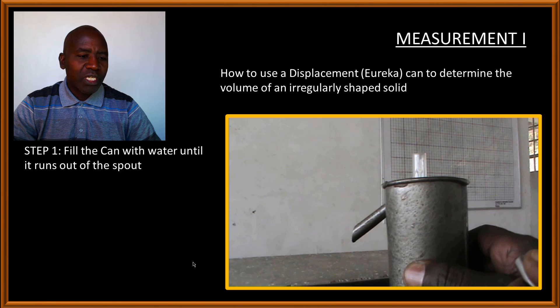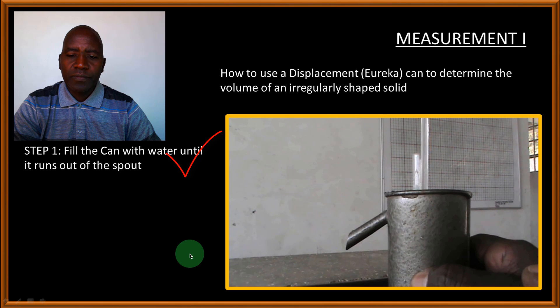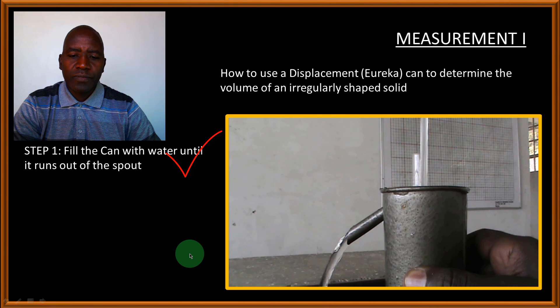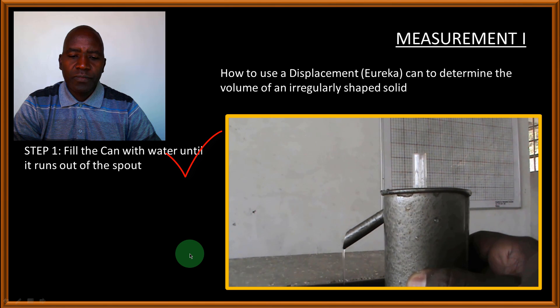The first step is to fill the can with water until it runs out of the spout. This section of the can is referred to as the spout. After carrying out that first step, you have filled the Eureka can with water until the water runs out of the spout.